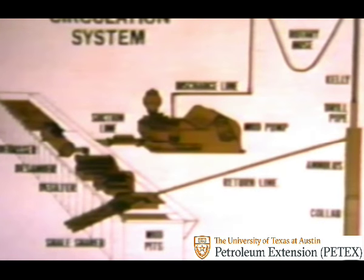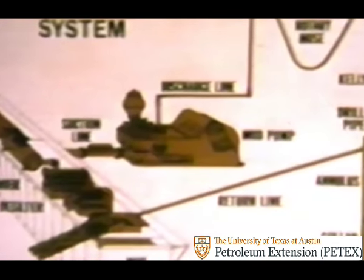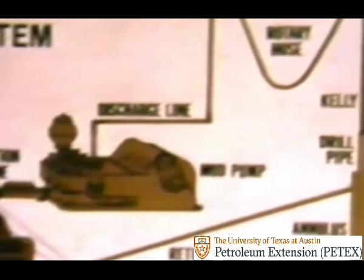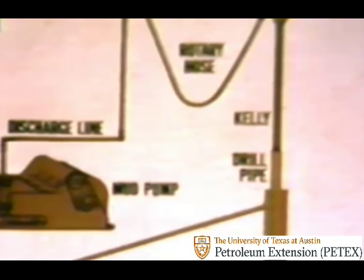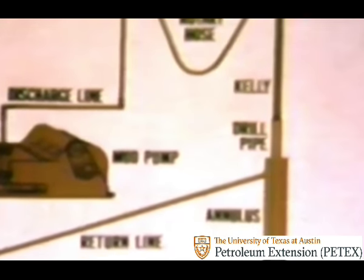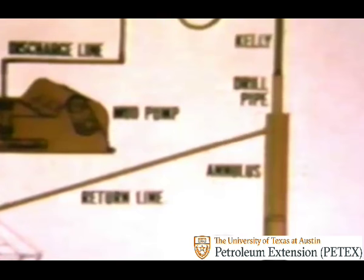Pumps take mud from the pits and push it through the discharge line, up the standpipe, down and around the rotary or kelly hose, and through the swivel. From the swivel, mud then goes down the kelly, through the drill pipes and collars, and exits at the bit.